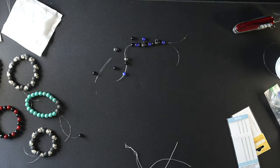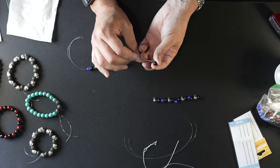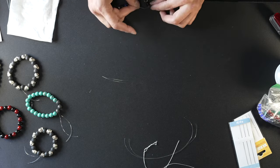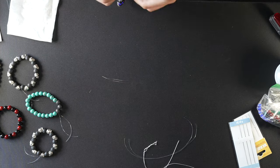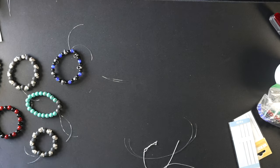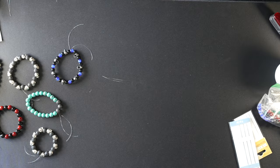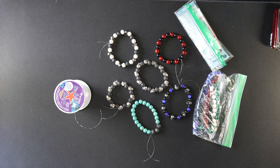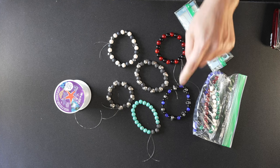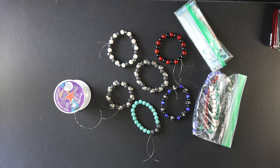I guess that answers that question. That's the first time I've ever had one break while I was trying to make it. All right kids, that's six bracelets, all done relatively quickly and very painless — with the exception of that last one that snapped, which was my fault. Thus endeth the art lesson. I made six bracelets in about an hour, after having one explode when I was at the end trying to tie it. I was trying to stretch it over my wrist to see if it was big enough, and it clearly wasn't, but it was easy to find all the beads and get it back together.